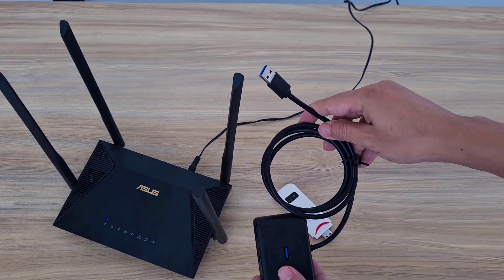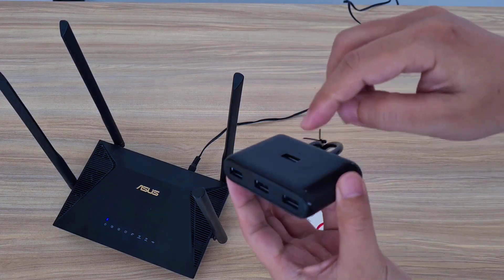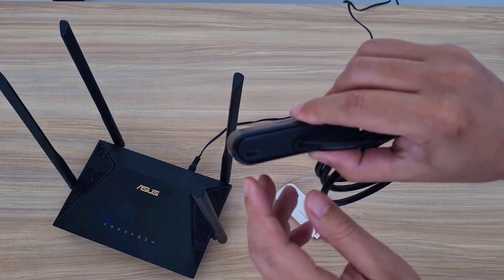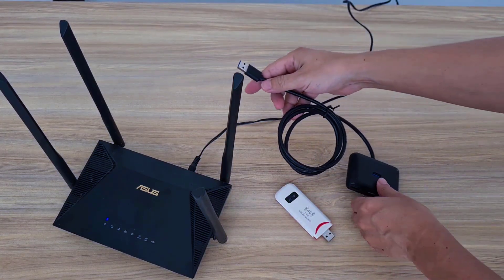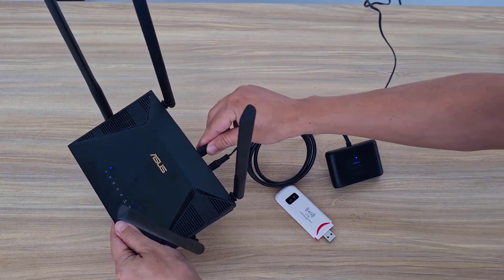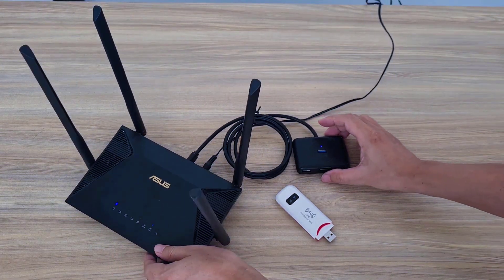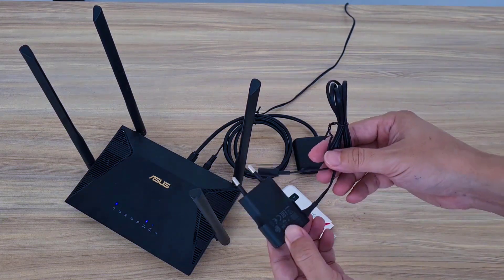To connect the router and the USB modem, I need a USB hub with power.